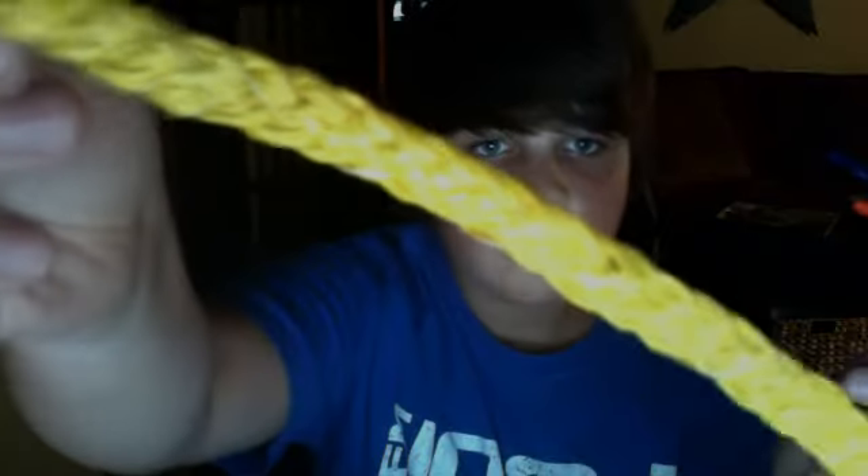And bracelets — no magnets yet. All yellow braid, really clean. Blue and orange. So yeah, that's about it. Thanks for watching.